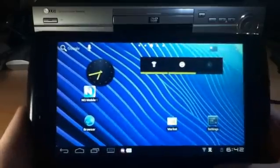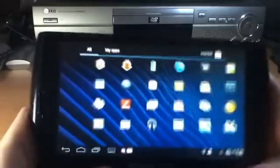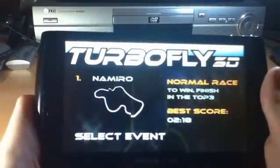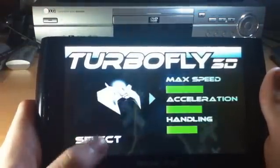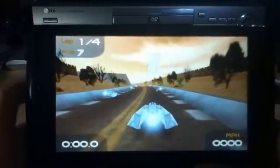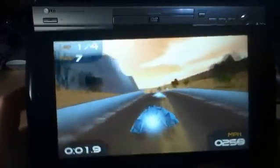Obviously some of the Honeycomb apps will not work. But wrapping it up, I'll just show you this game which I couldn't play before because the accelerometer wouldn't calibrate properly. That was quick to load. Also things are very quick at running actually. Gameplay is a lot smoother, I'd say.